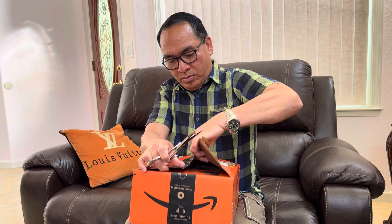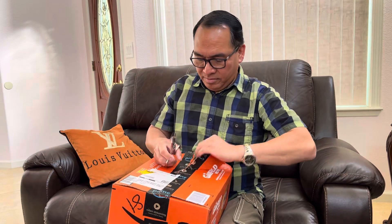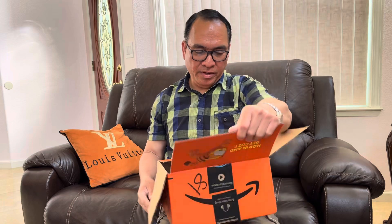Oh no, it's broken — there it is. Unboxing video! Interesting box though — it's a Garfield movie Memorial Day weekend box.